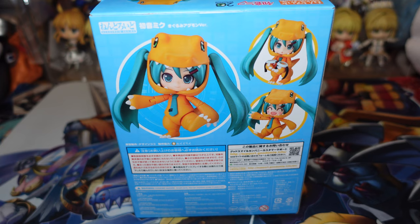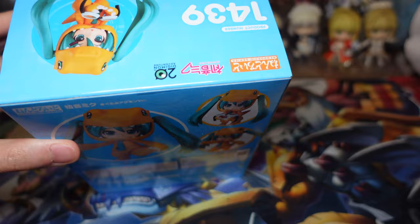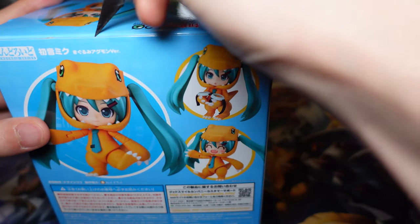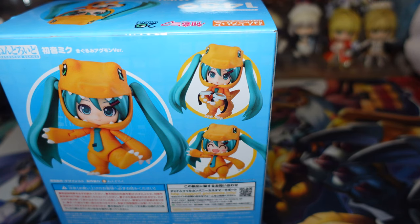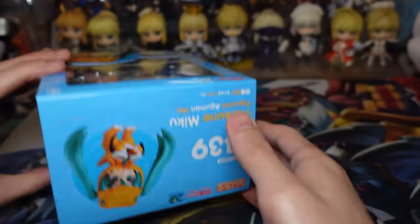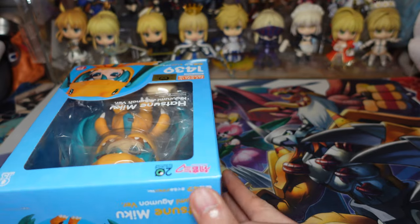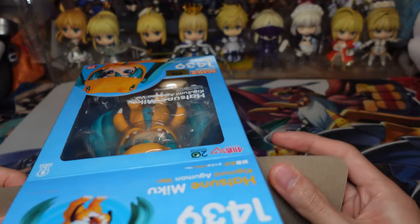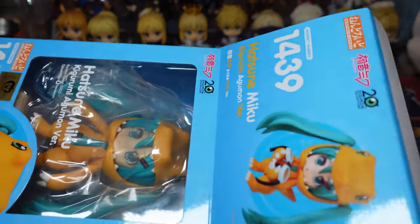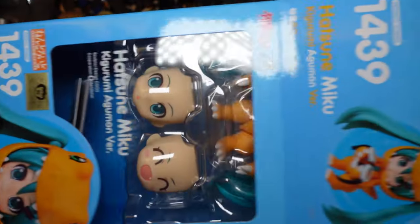She was retailing at 5,500 yen and she was released this month — in May of 2021. So if you have a chance to get it, I would recommend it if you're a Digimon fan or a Hatsune Miku fan, because I believe her price is going up by a bit. I think it's just because there is so little Digimon merchandise for Nendoroids that this is just going up. But yeah, let's just get right into the unboxing.